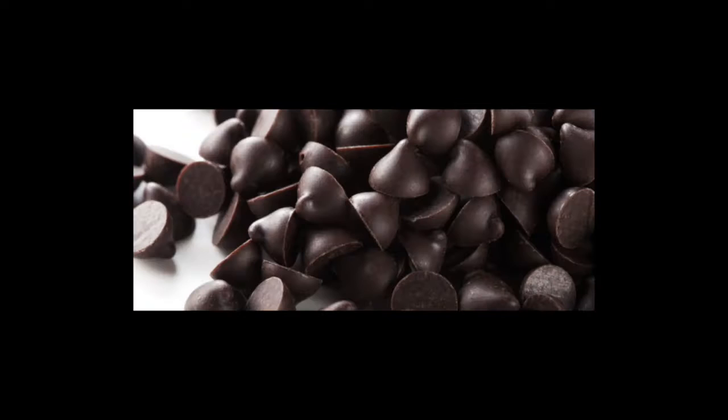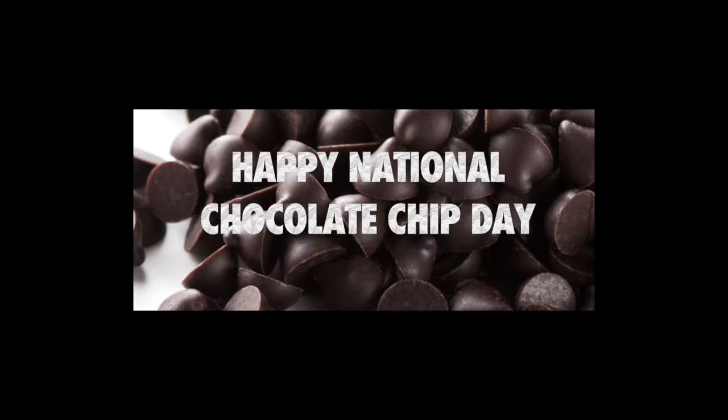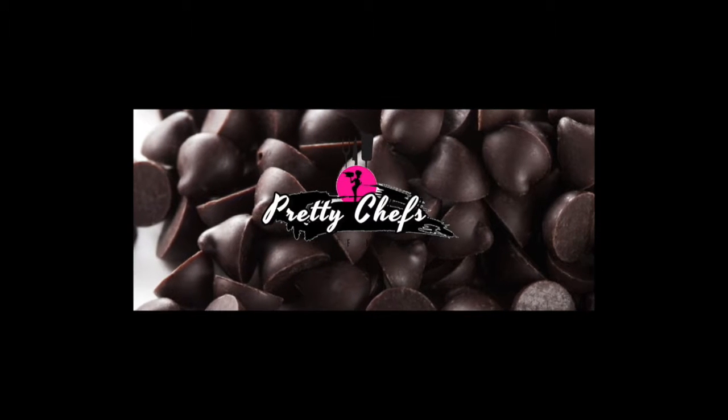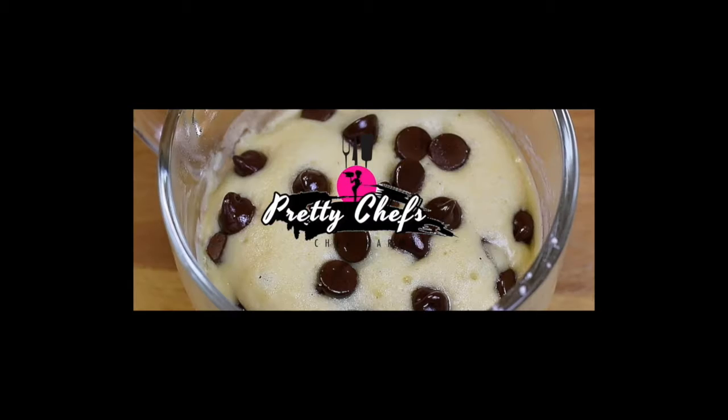This is your girl Chef Karma with Pretty Chefs. Today is National Chocolate Chip Day. I've come up with a simple three-step recipe to make National Chocolate Chip Day a success: Chocolate Chip Mug Cake.